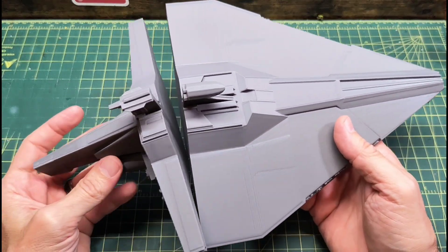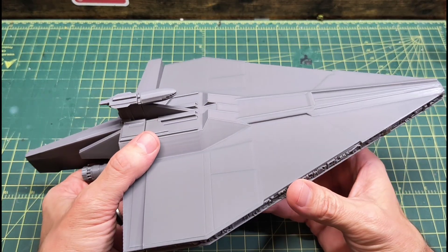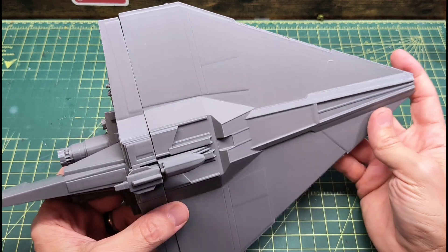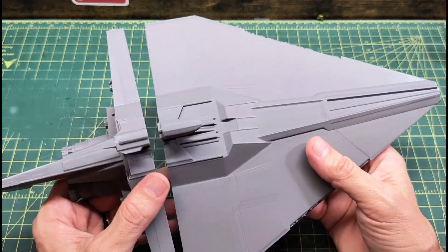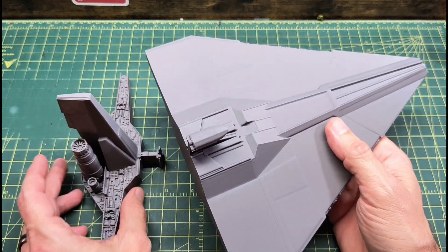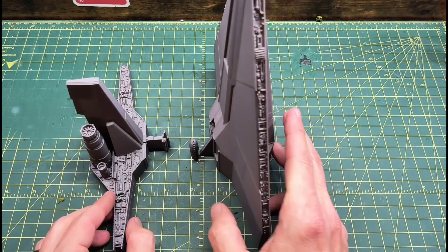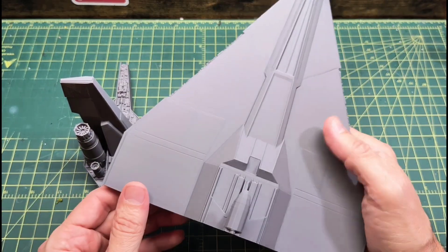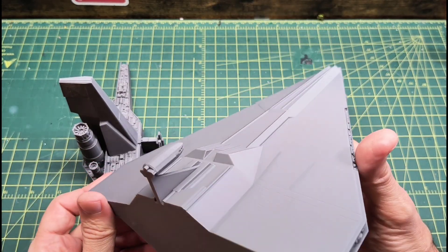I don't know of any kind of plastic model kit or anything like that. I think I've seen a few resin kits, garage kits, things of that nature. But I found this on Thingiverse — I was looking for something kind of easy to print. This prints in two parts without any support, which is always nice so you don't get those support marks on your print.